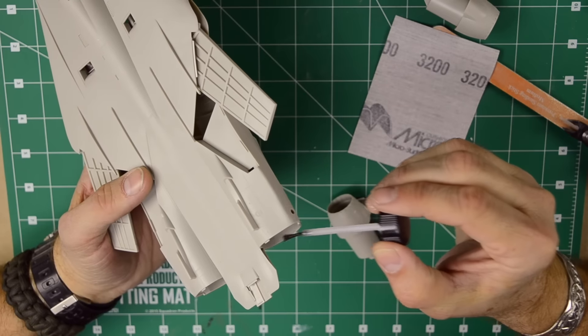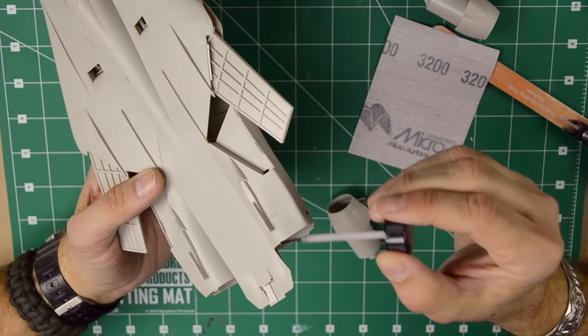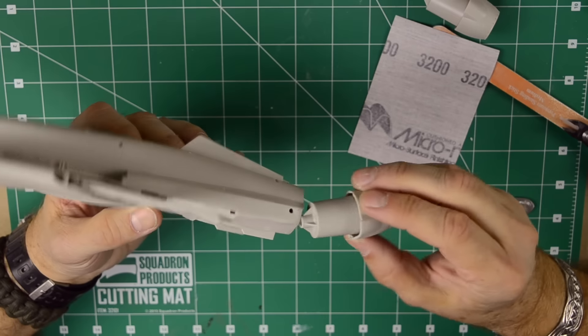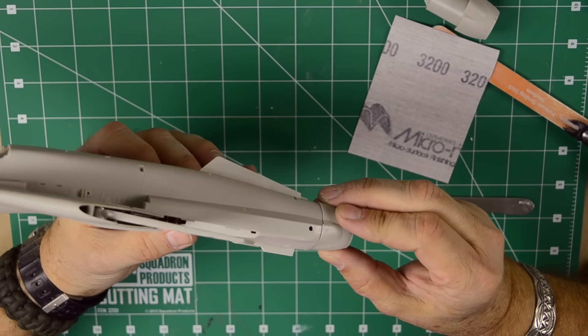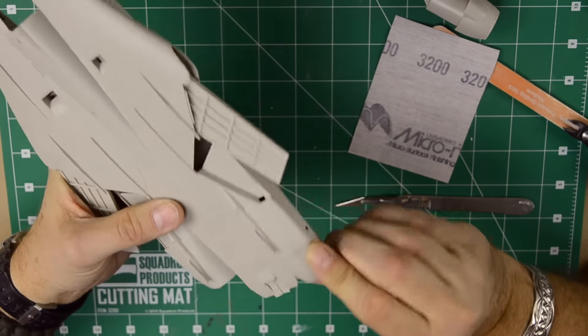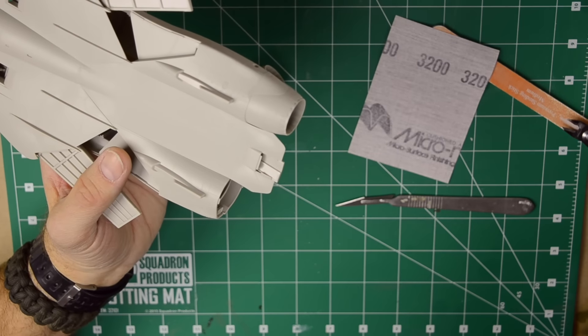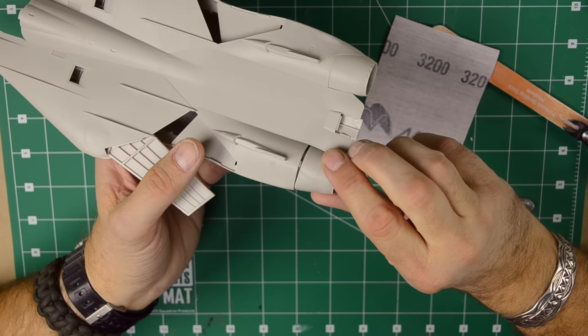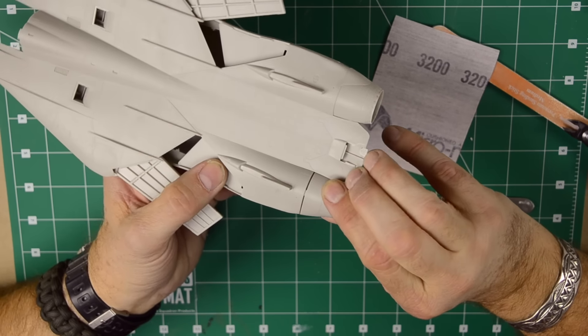I just put the part in place and then run a small bead next to it. Now I'll put some light pressure on there for about 30 seconds to hold it in place. There's not much pressure needed, but I just want to make sure the plastic weld has the time to make a bond.